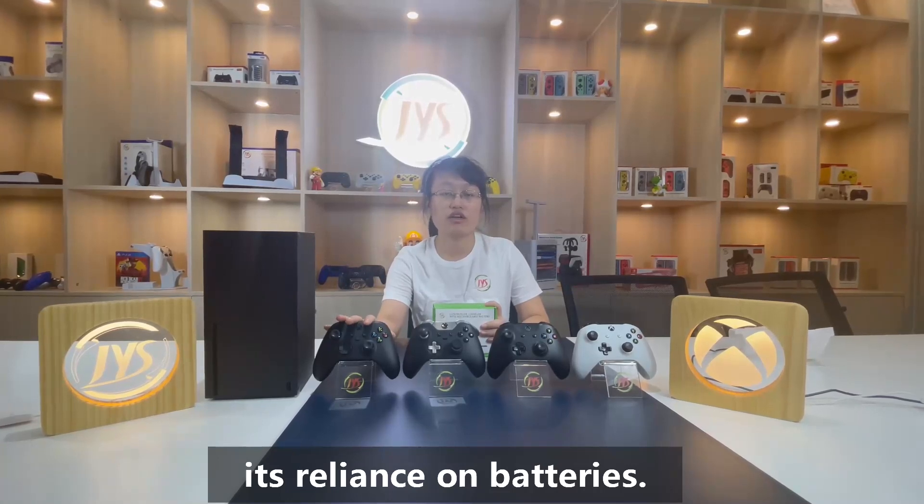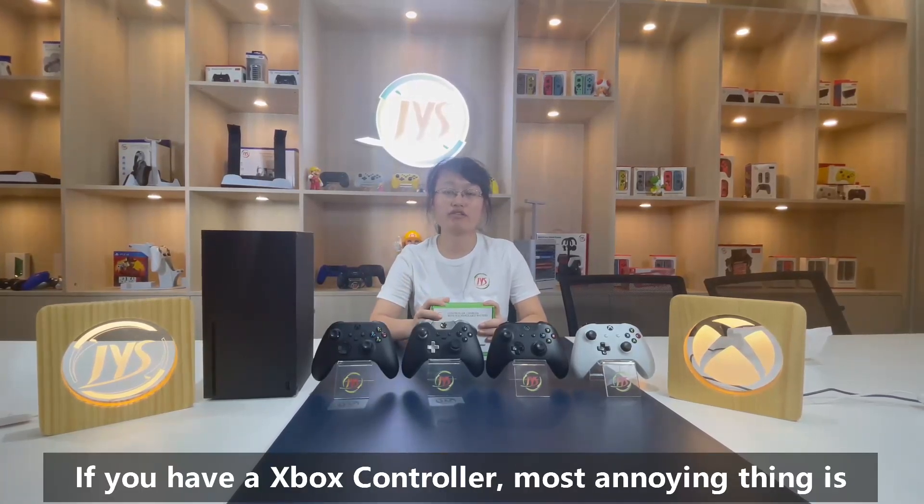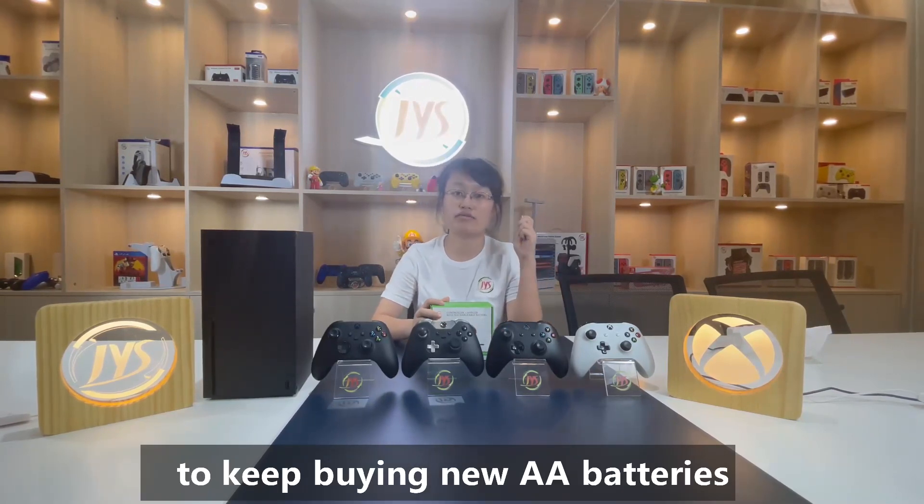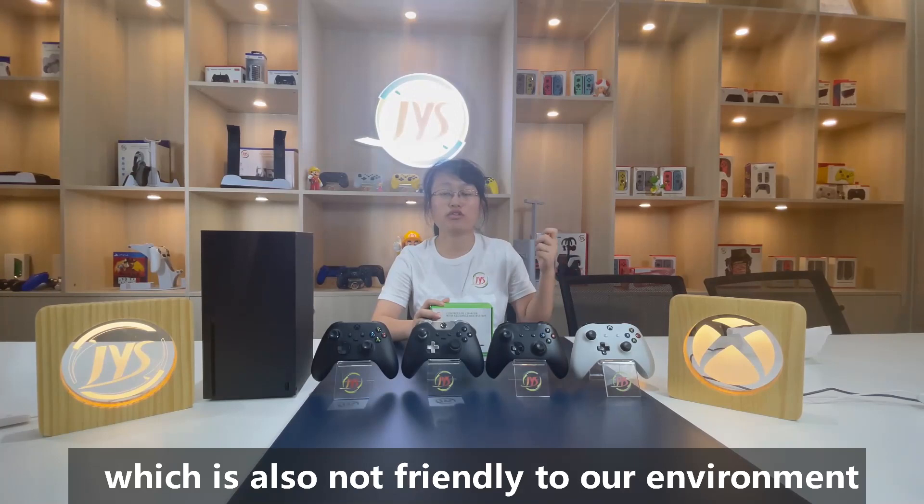If you use an Xbox controller, you must buy a battery by yourself. But if you choose standard AA batteries, you need to keep on changing, which is less friendly to the environment and travel.